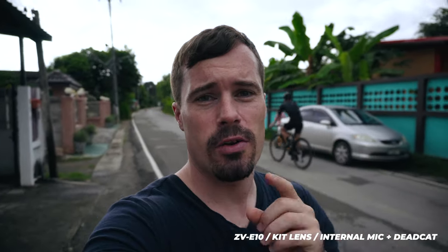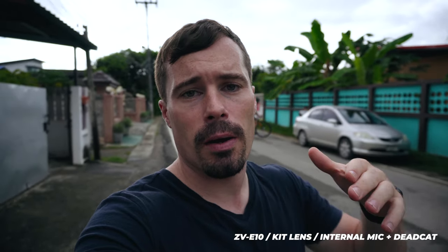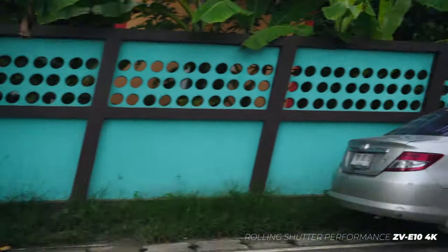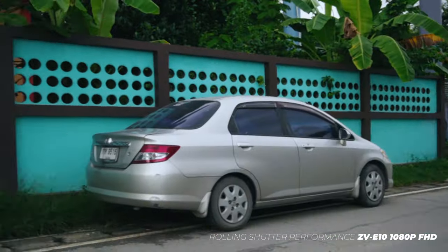You can also optimize rolling shutter performance by putting the camera to full HD instead of 4K. Here are two examples — you can clearly see that in 1080p it looks much better, even if there is still a bit of rolling shutter.